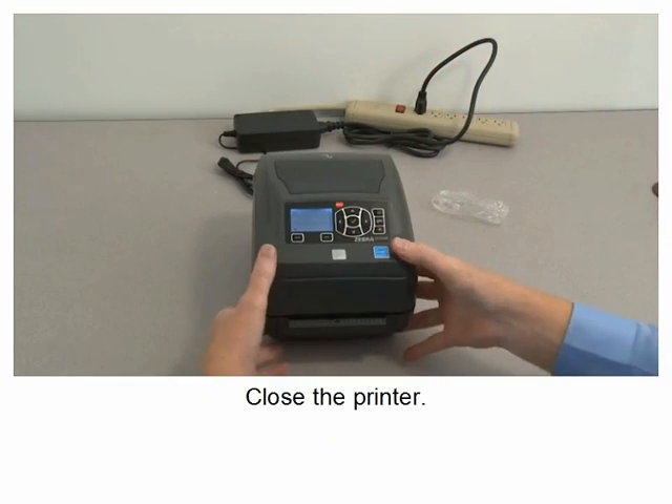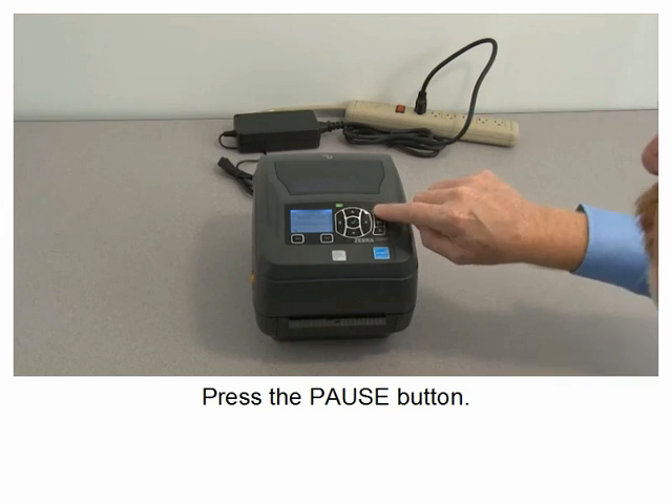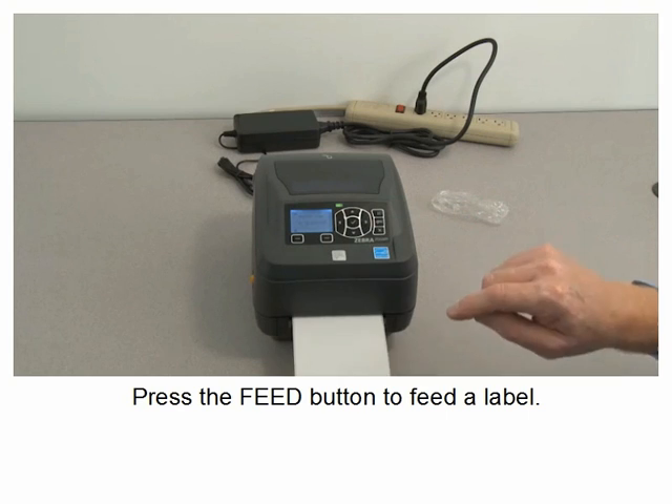Close the printer. Press the pause button. Press the feed button to feed a label.